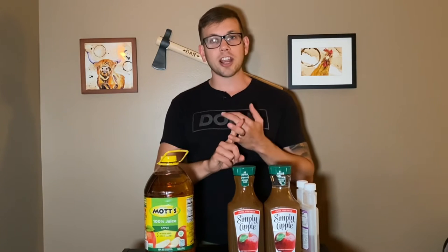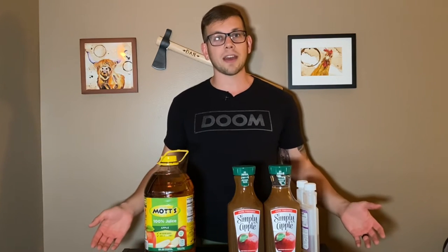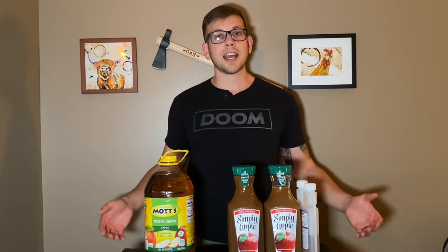We've already had strawberry season, cherry season, peach nectarine season, but no apple harvest season, which means that my favorite farmer's markets still don't have apple cider for me to turn into hard apple cider. So in order to remedy this problem, in today's video I'm going to be turning store-bought apple juice into hard apple cider.